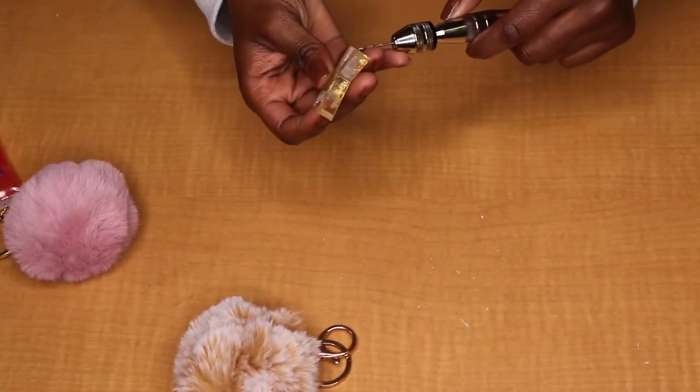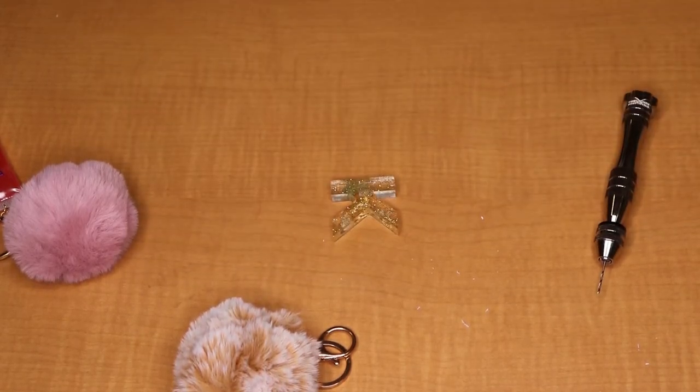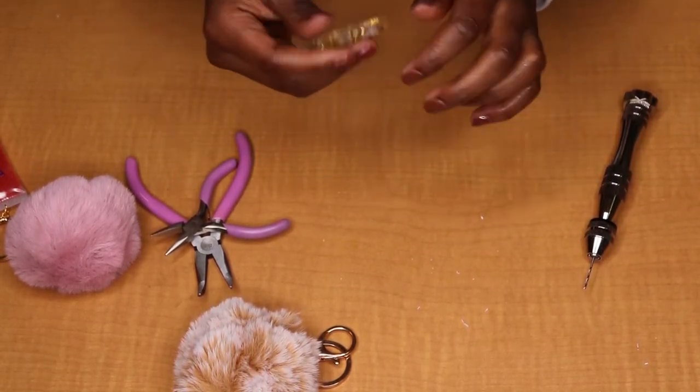Once you do these two things, all you have to do next is grab a couple of pliers — I should have mentioned pliers at the beginning — but you're going to use pliers to attach the jump rings to the screw pin, and then attach your resin charm to whatever you're attaching it to.